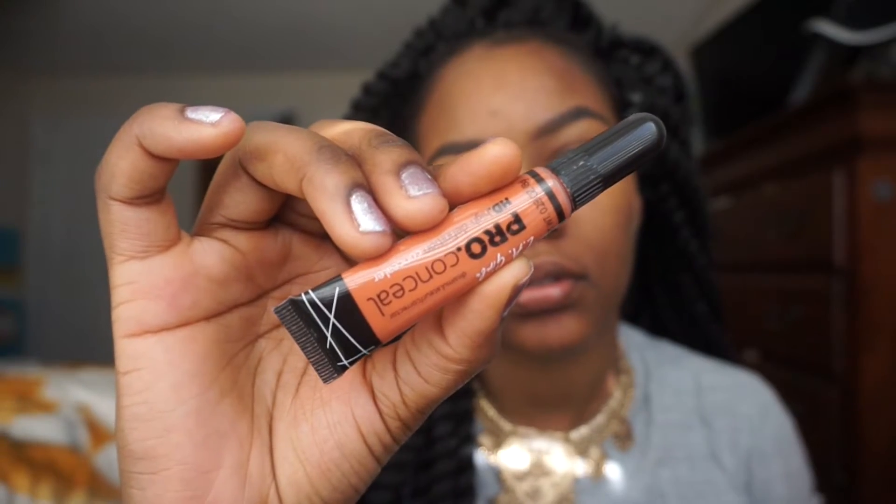Step one: I'm using this primer from The Body Shop called Wonder Blur. I dropped it on my lap by accident. I'm just going to gently put that all over my face and focus on my T-zone where my pores are bigger.